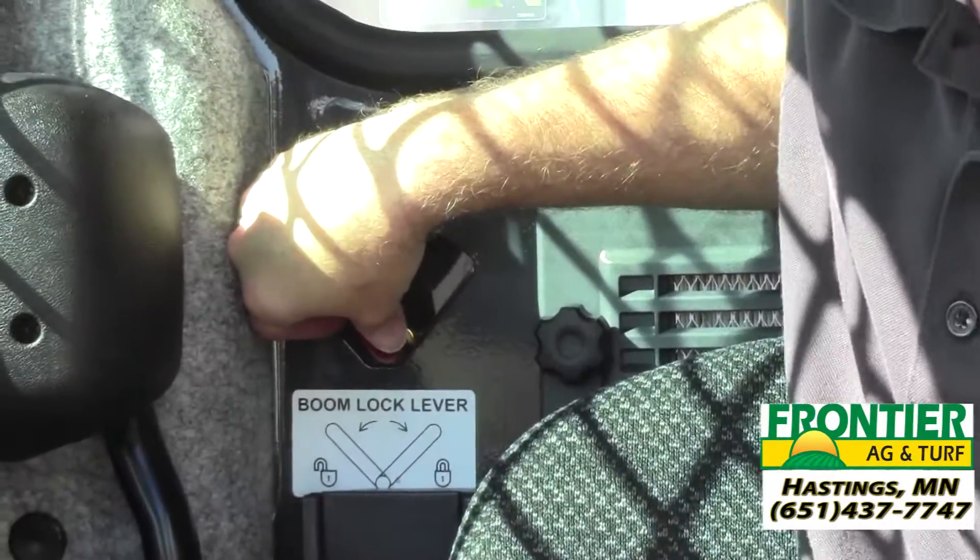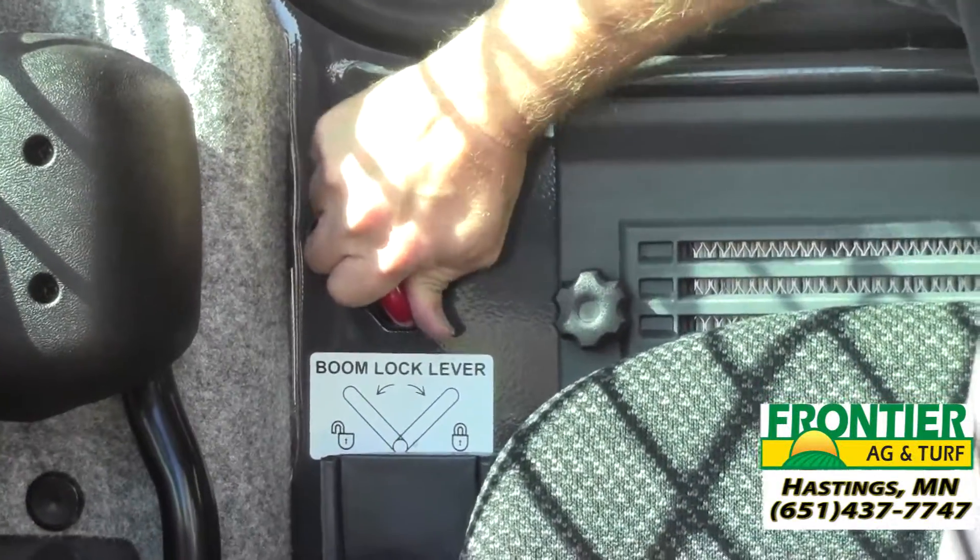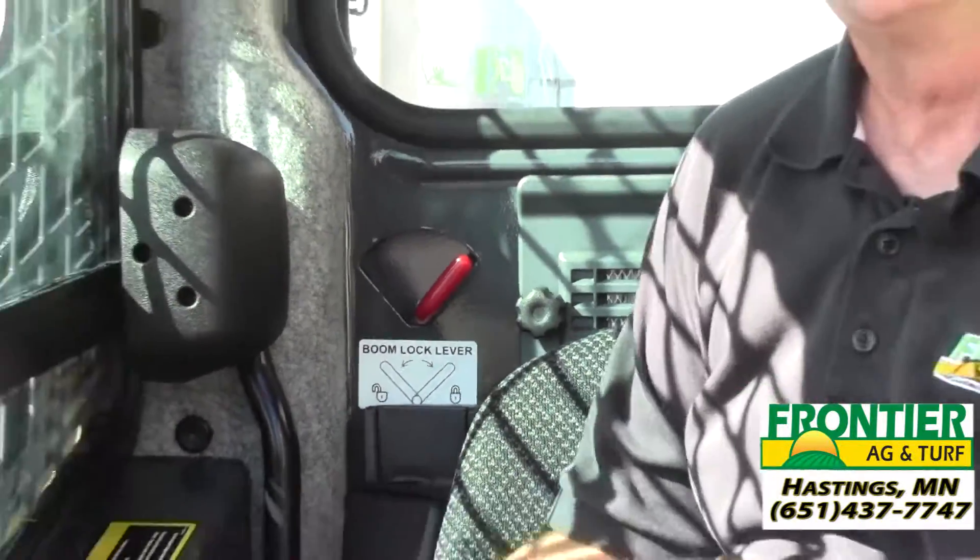For safety reasons, the first thing we want to do is lock the boom in the up position. So once you've raised the boom as high as you can, basically all you have to do is move this lever over, drop the boom down just about a foot until you feel it lock into place, and then you're free to get out and remove the cab.